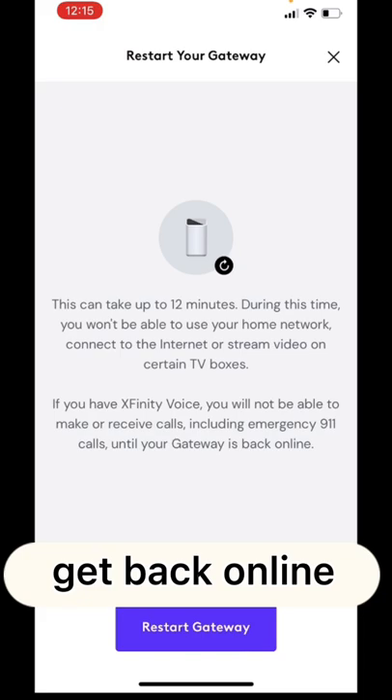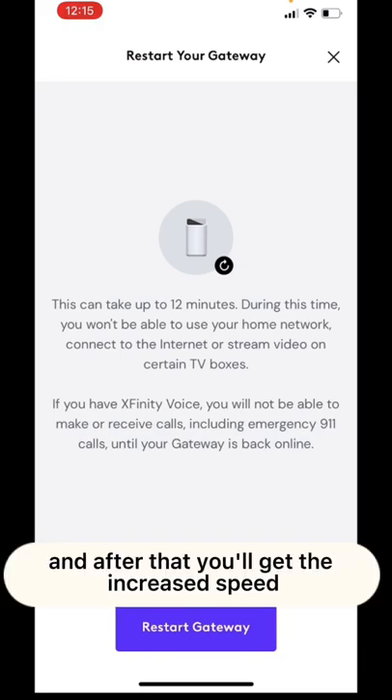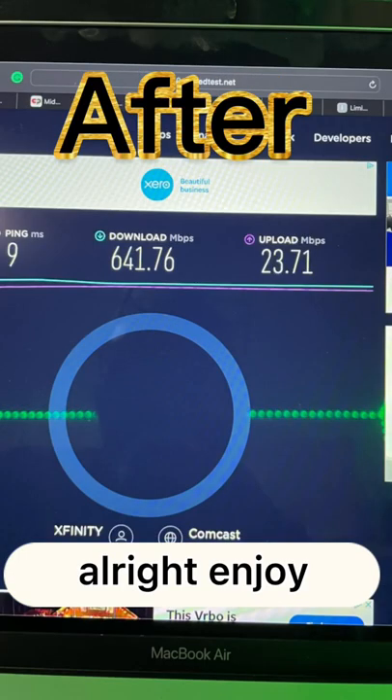It's going to take about 12 minutes to restart and get back online, and after that you'll get the increased speed. As easy as that — enjoy!